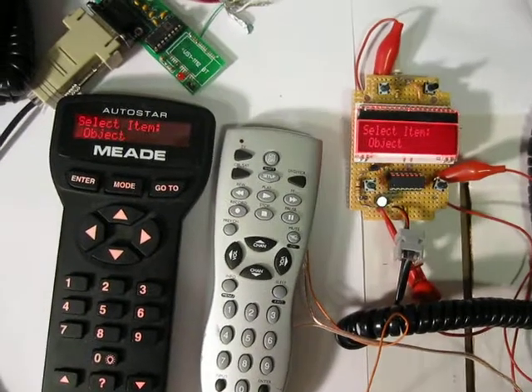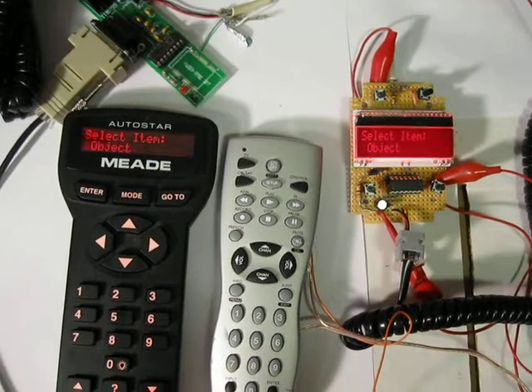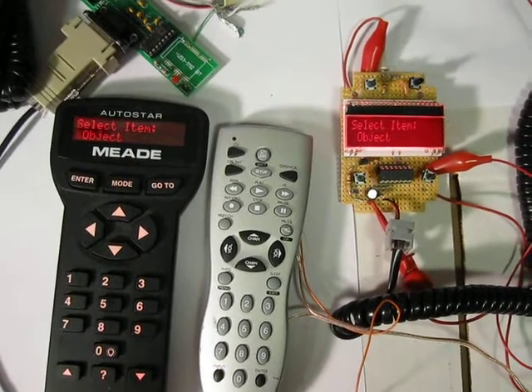Hello all. This is the second proof of concept to do a wireless dumb hand box for a Mead 497 controlled telescope.